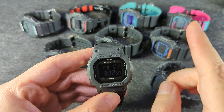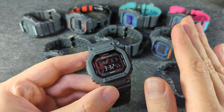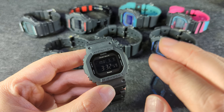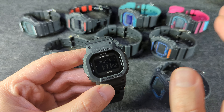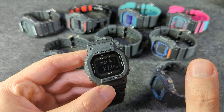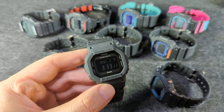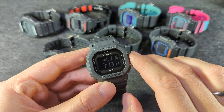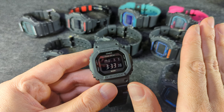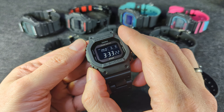I wanted to talk about Bluetooth, and I mentioned this in a previous video. I think a lot of people stay away from G-Shocks that have Bluetooth because they think there's some kind of smartwatch. Now, I'm right with you there — I have some vintage Casios and I love how I can still wear them today. 15 or 20 years from now, are we still going to be able to connect our Bluetooth watches to our phone? Maybe, maybe not. But these are not smartwatches, and you do not have to use that Bluetooth functionality at all. You can safely ignore it and pretend it's not there.